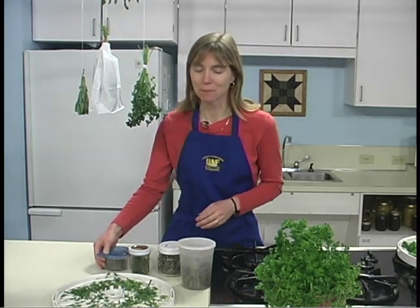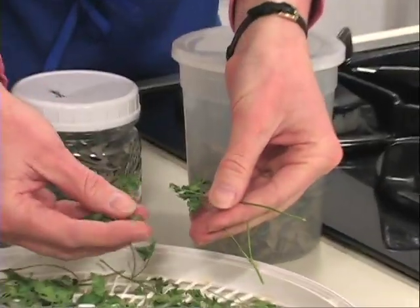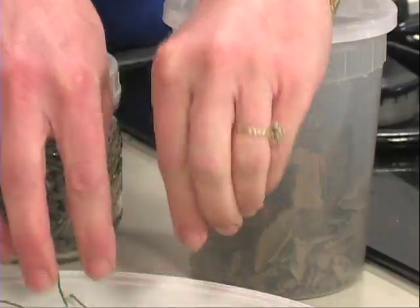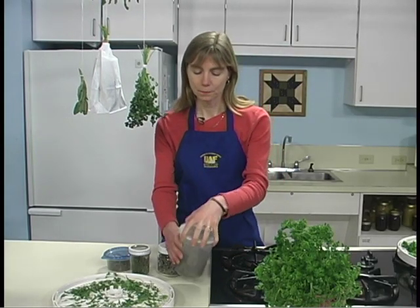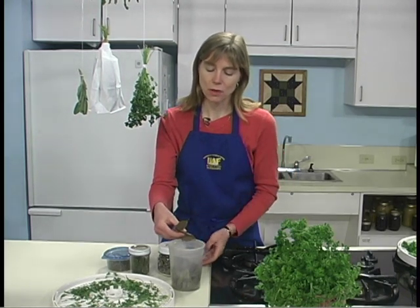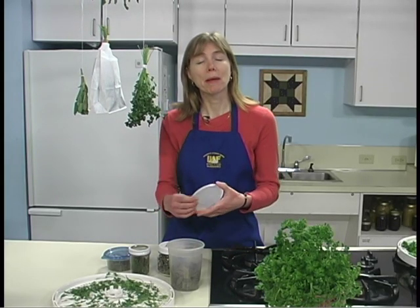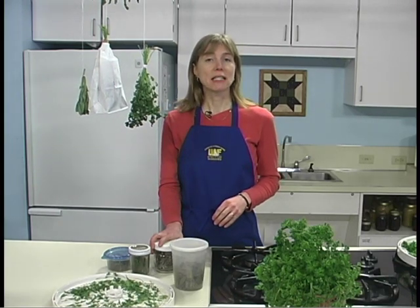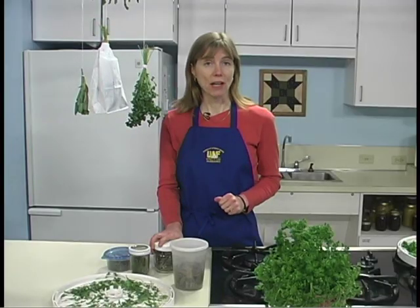Dried rosemary — smells so good! When leaves are crispy dry and crumble easily between your fingers, and stems are easily broken when bent, then they're ready to be packaged and stored. Dried leaves may be left whole, such as these basil leaves dried last summer in a dehydrator, and then crumbled as used, or they may be coarsely crumbled before storage. Place herbs in airtight containers and store in cool, dry, dark areas to protect the color and the fragrance.